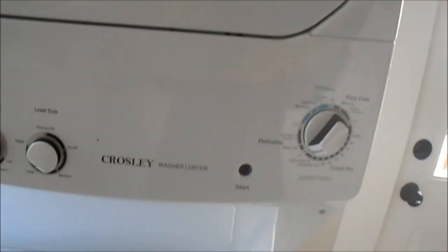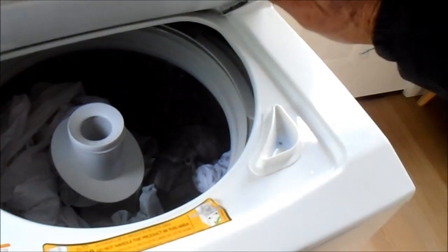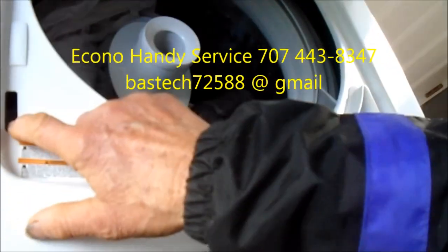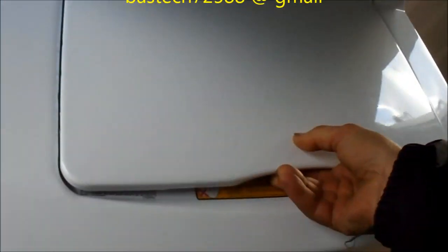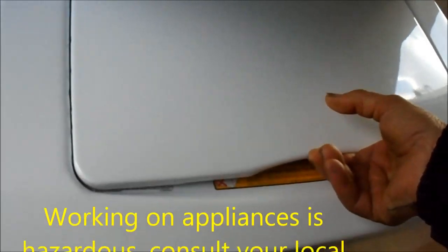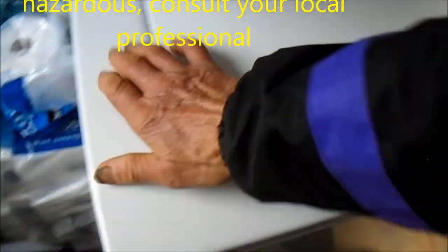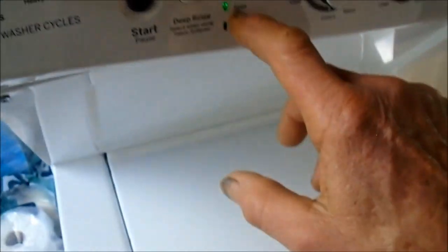Okay, this is the first for me. I've never worked on one of these before. It looks like they overloaded it — had to put a ton of stuff in it. This quilt. Said it started smelling funny. Looks like the lid switch kind of works. I've got spin, drain, and then it does nothing.